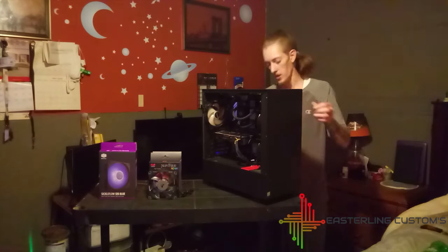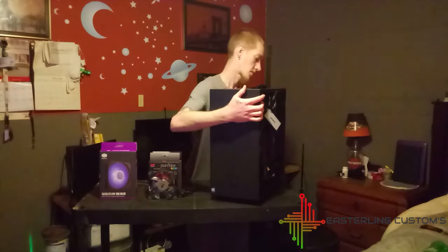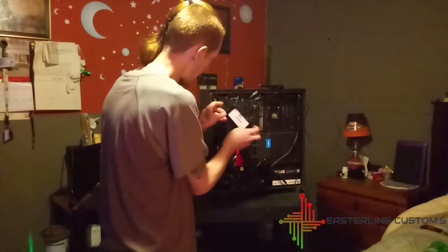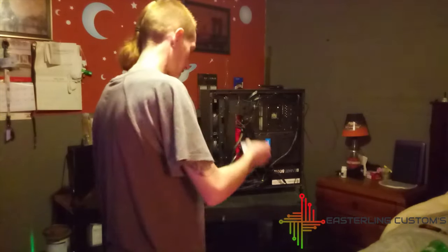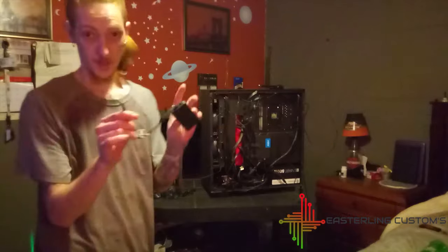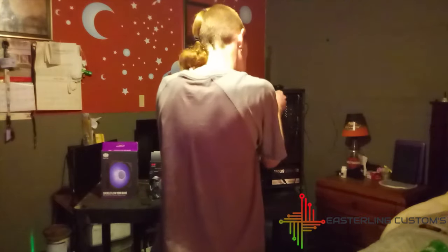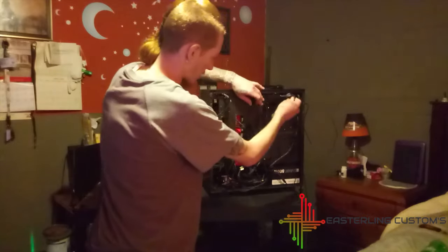I'm just unhooking my fans from the controller board here. Let's turn this around so you can see. Our controller is now free and I can unplug it from the SATA connection. This supplies the power and the RGB controller. This comes to our front fans — I'm working on the rear fans right now — so we're just going to guide these cables right back out the way we routed them in the first place.